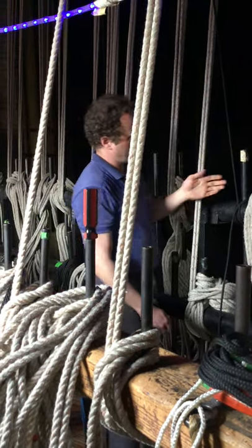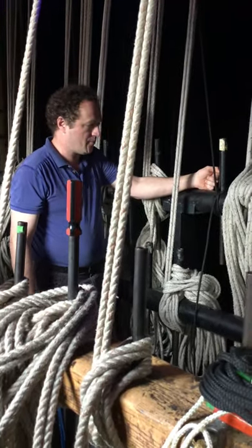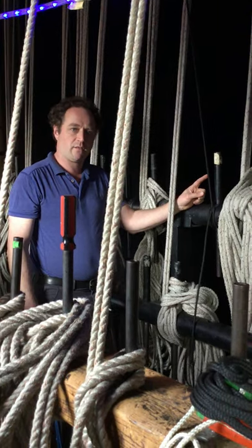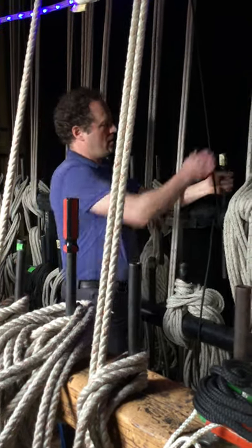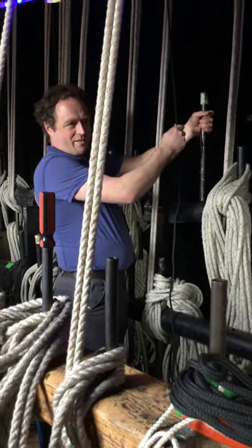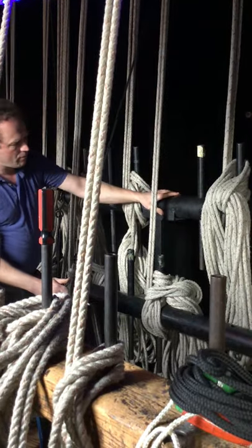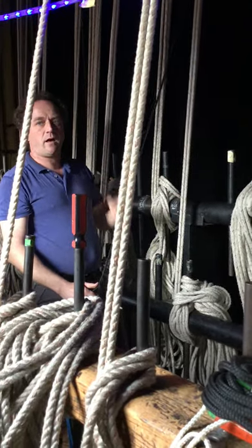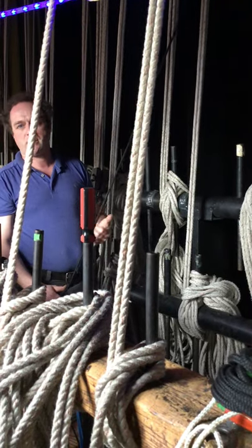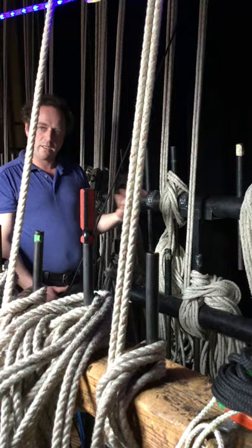The other cool thing about this knot is that in the right circumstances you can lose the knot quickly by just pulling your pin. That's not always the right answer — sometimes you have something very heavy on the end of it — but that option does exist when you're unloaded and need to get that knot off quickly.